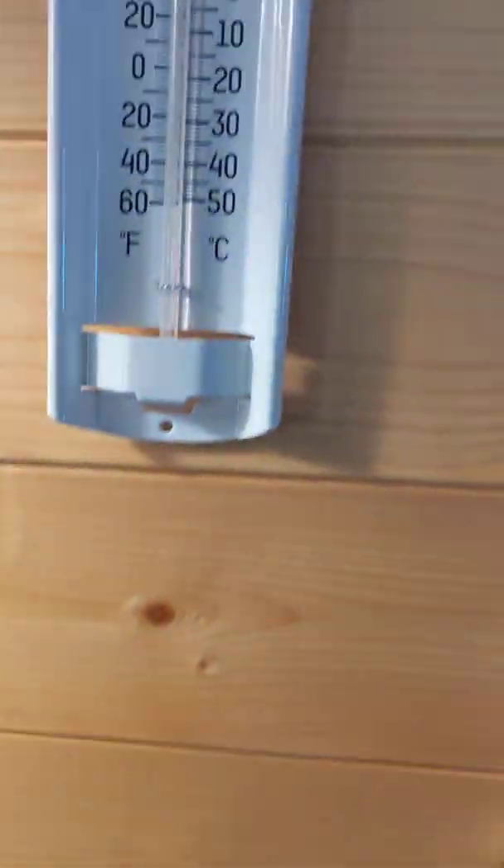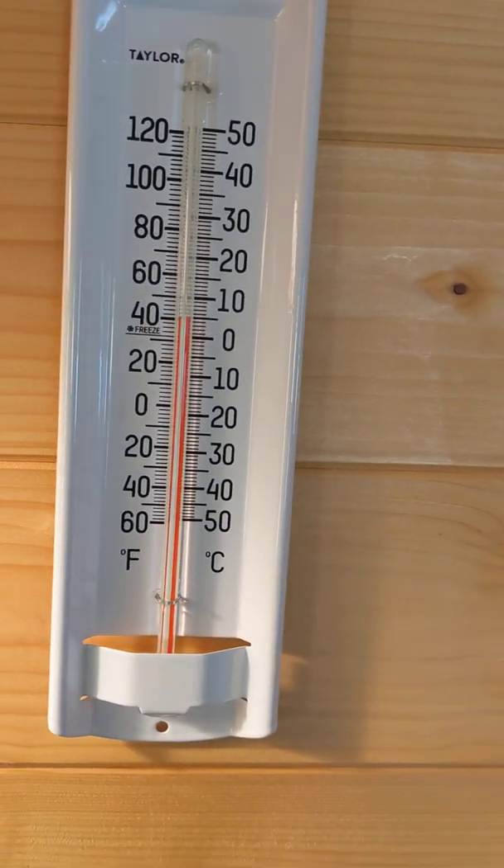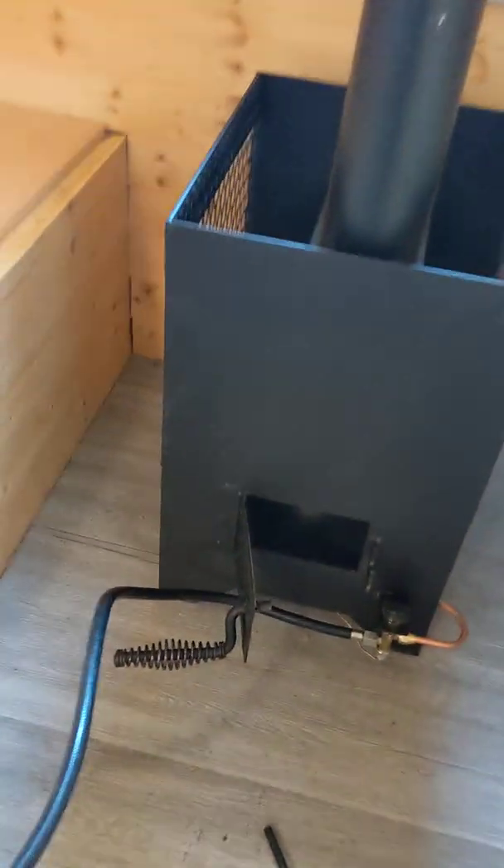The starting temperature is 40 degrees. We're going to see how long it takes to get to 100 degrees — to make the math easy. I'll set the phone down here so you can see me light the stove.